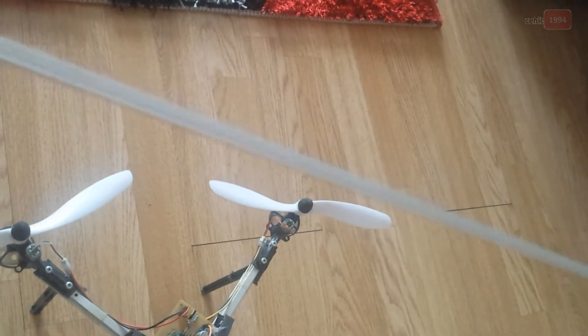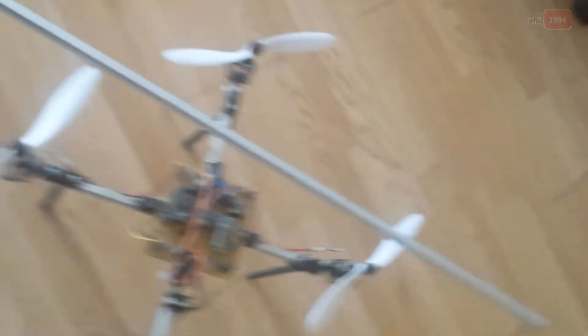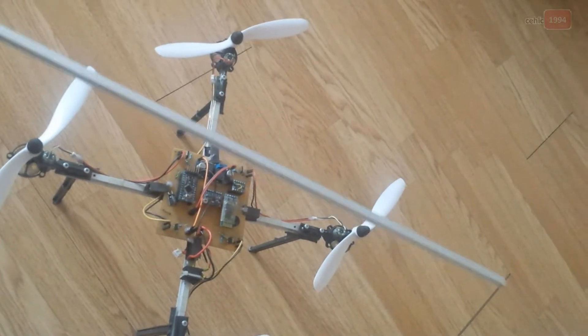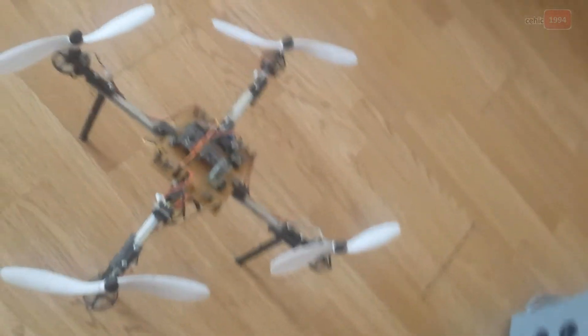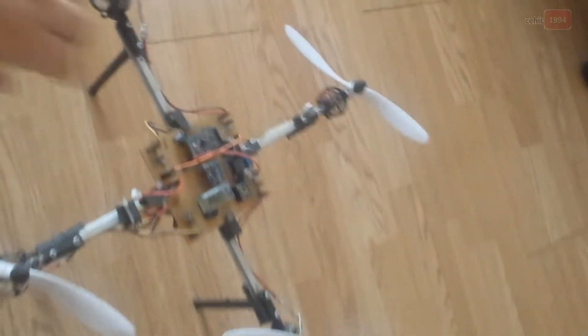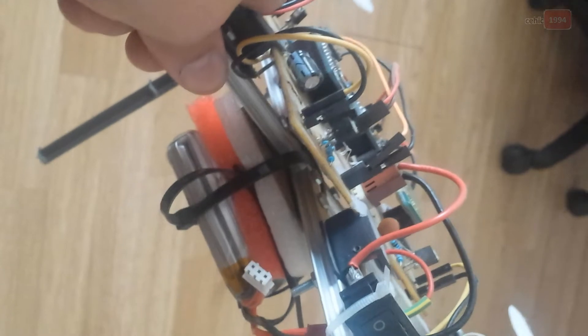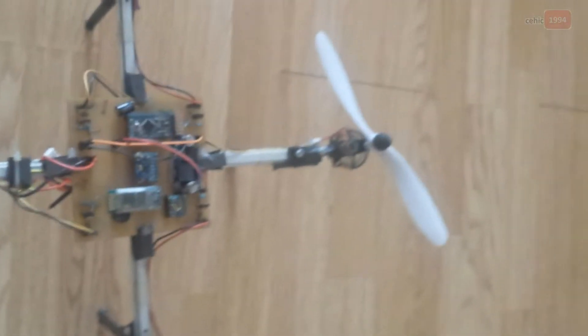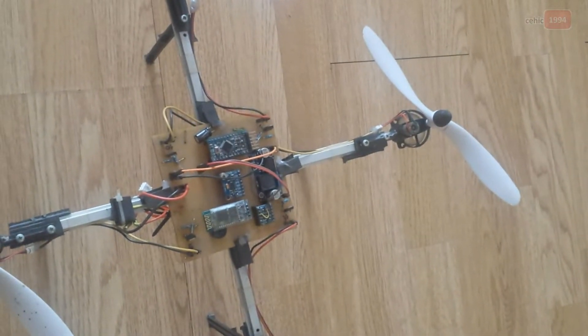I used aluminum that I found at a local store. I cut it into pieces and connected it to one PCB board. The frame needs to be light and strong.